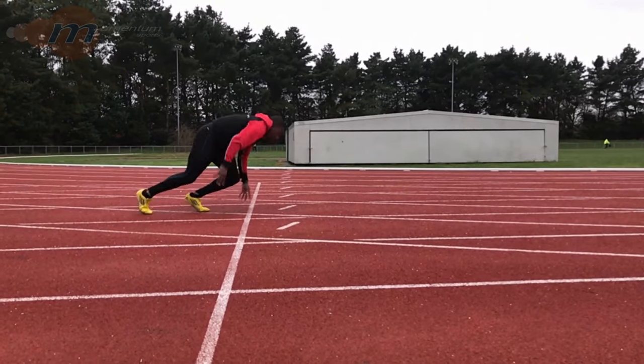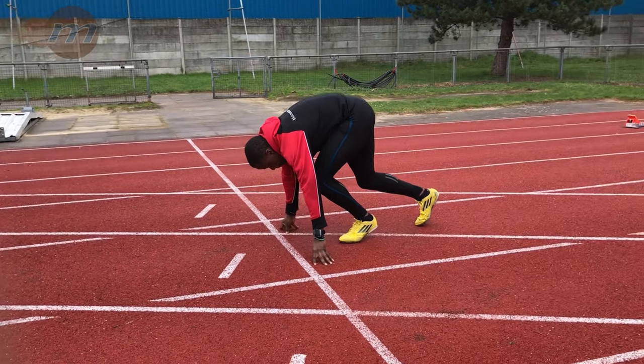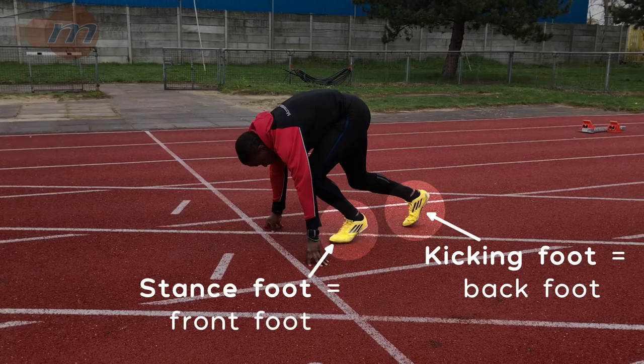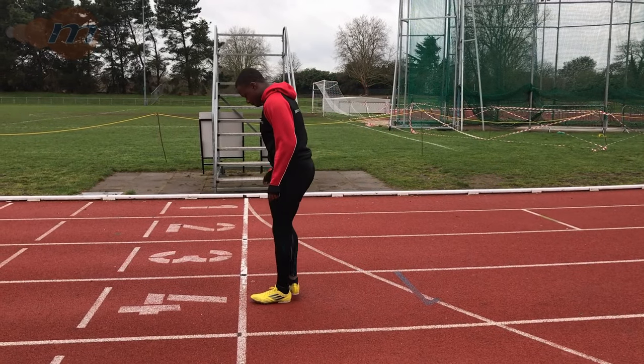Initially we need to work out which way round we're going to have our feet. Generally the foot that we like to kick a ball with will be our back foot and the other one, our stance foot, will be the front foot. Put the front foot just behind the line and measure back one and a half foot lengths.